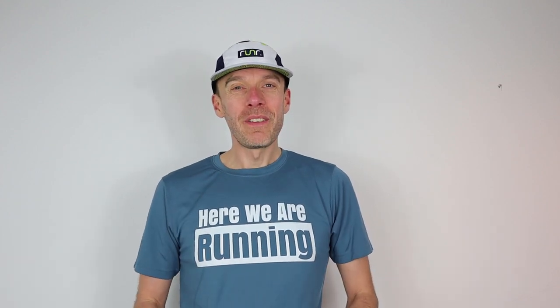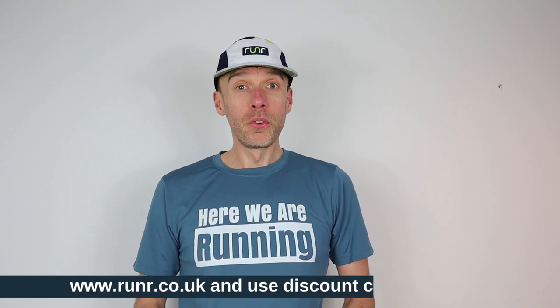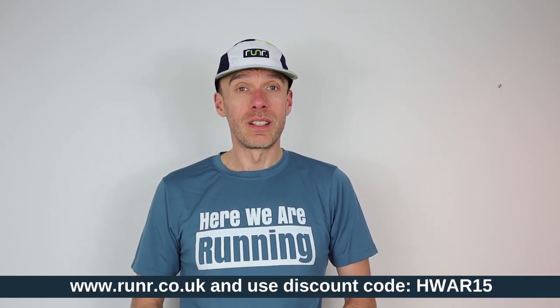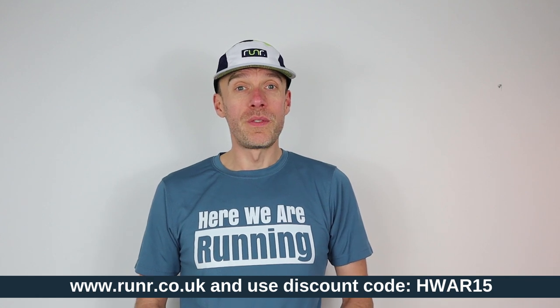So there you have it — the Runner technical running hat — and for me it gets a big thumbs up. If you found this review useful and would like to find out more about Runner or perhaps purchase one of their products, I'll put a link in the description below. They've also been kind enough to offer us a 15% discount code to use. I hope you've enjoyed this video — if you have, please do hit that thumbs up button and give the video a like, and if you're new to my channel, why not consider subscribing. But for now, guys, goodbye!